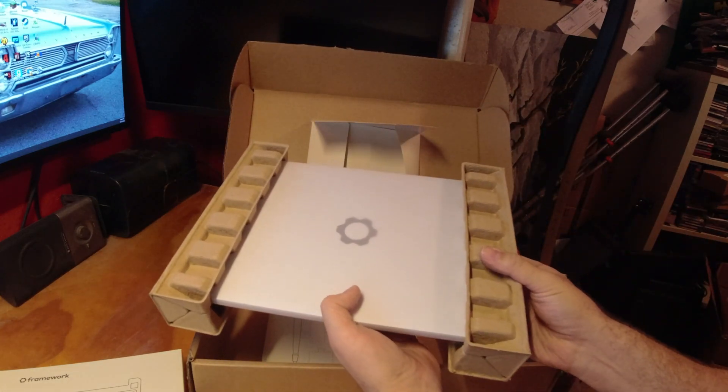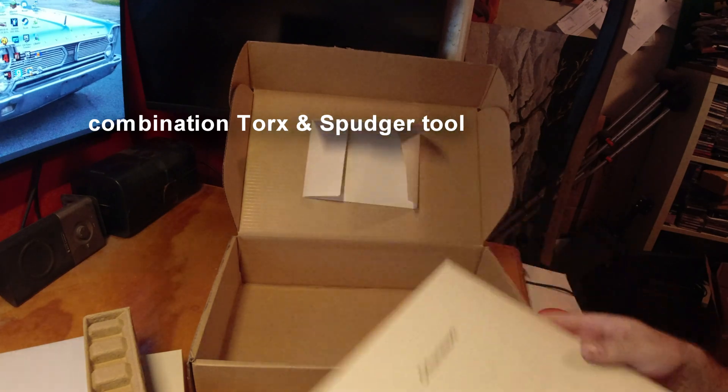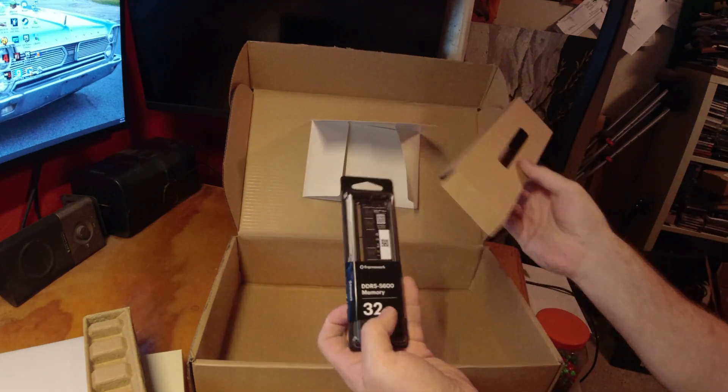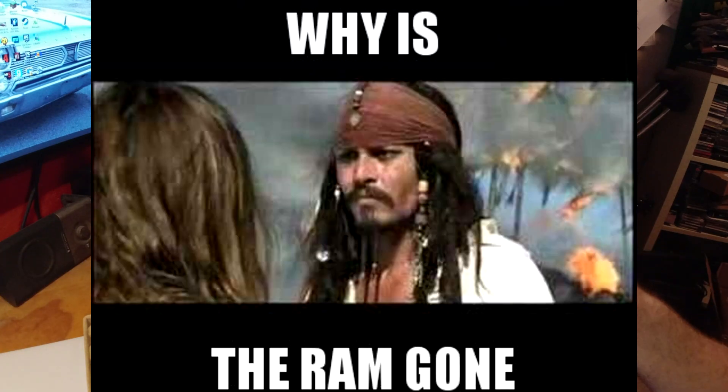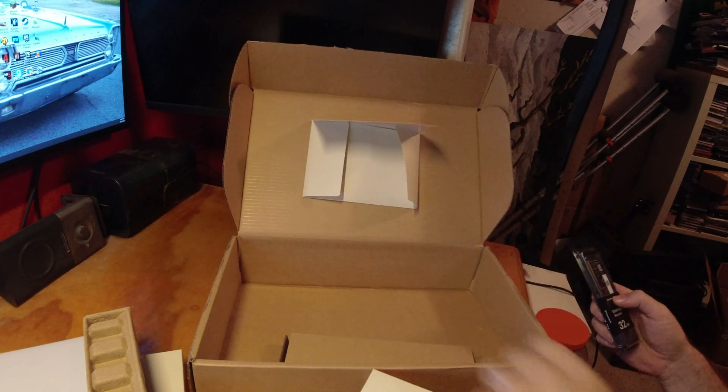Of course, the main unit itself. And of course the RAM — a 32GB kit.